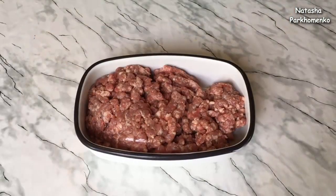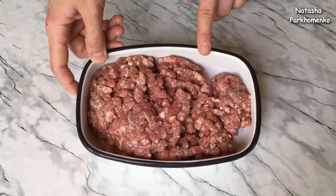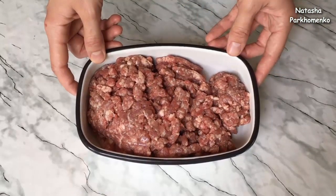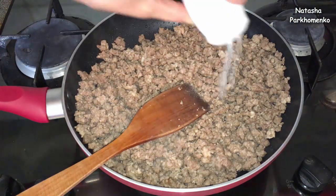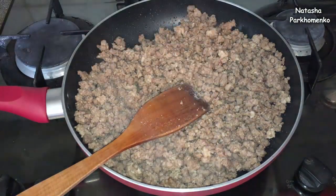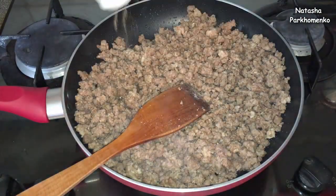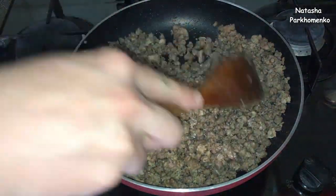Now we have time to prepare the filling. First of all, the beef mince is ready to cook. I cook it until ready. At the end, we add black pepper to taste.